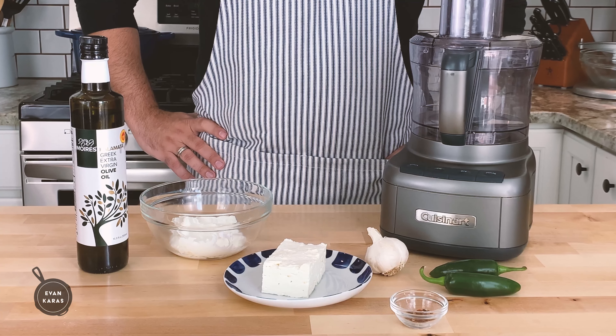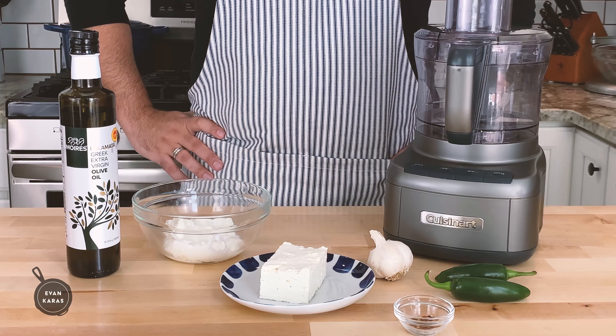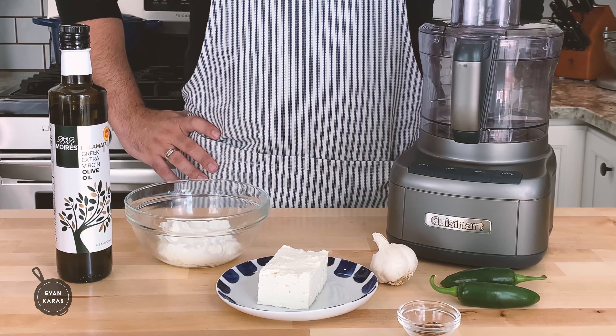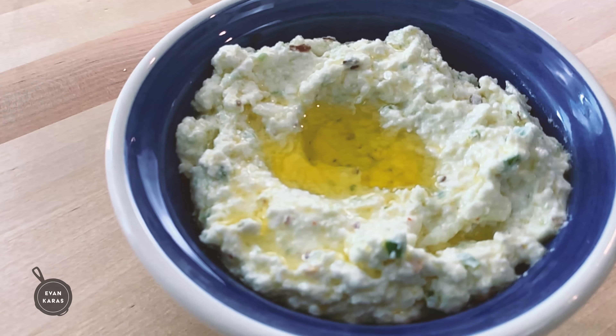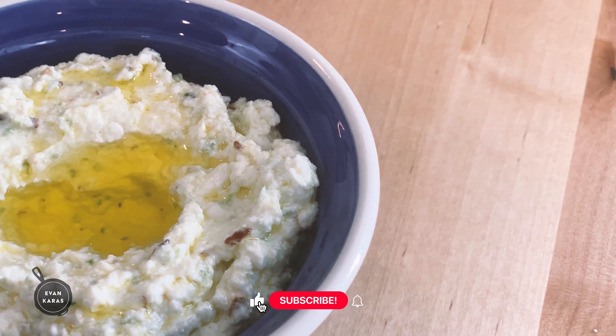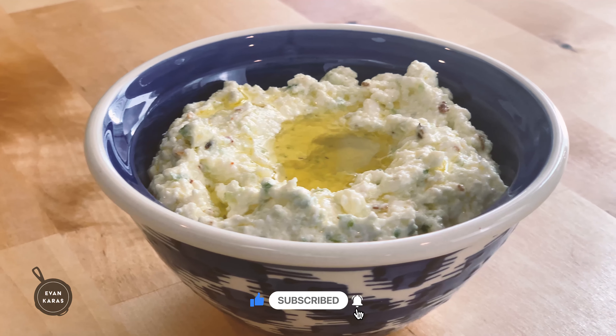Feta is one of the world's best cheeses, and I get it — sometimes people are going to use it in ways that shouldn't be used, but I guess that imitation is a serious form of flattery, so here's to the Greeks. But if you want to start a new trend with me, like this spicy feta we're going to show in this video, don't forget to smash the subscribe button below and we'll be able to make Tirokafteri known to the entire world.